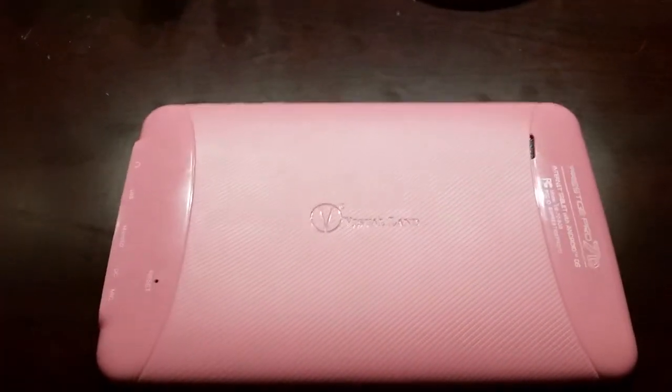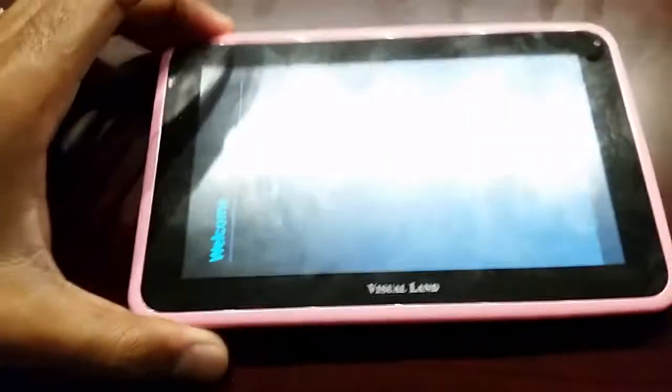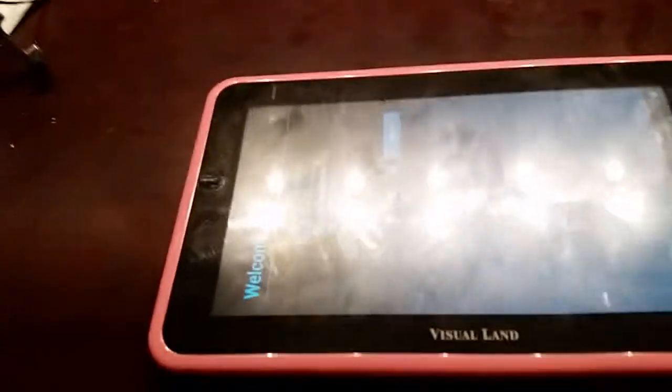This is a quick tutorial on how to factory reset a Visualan Prestige Pro 7D tablet. It is not simple at all. We finally got it to reset, as you can see here, but I'm going to start over.